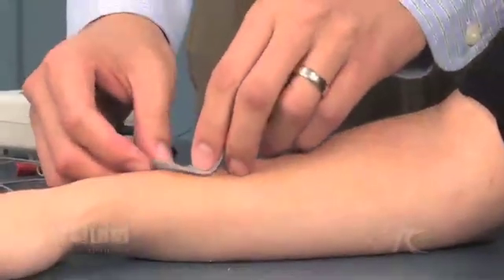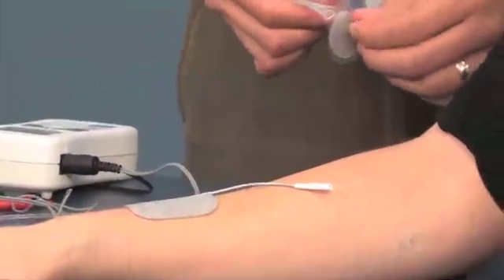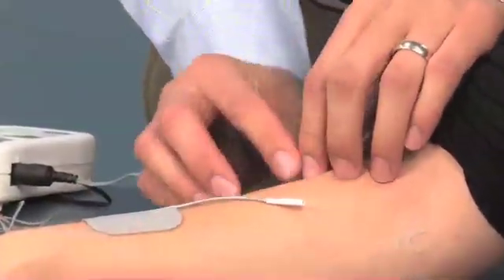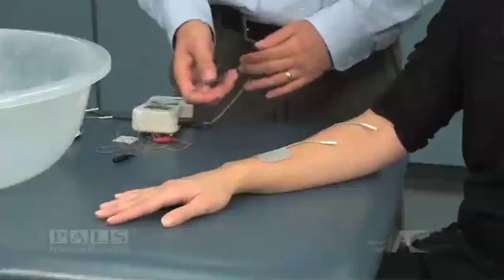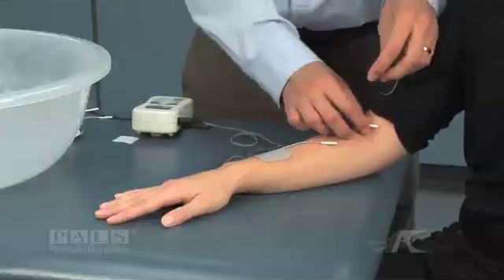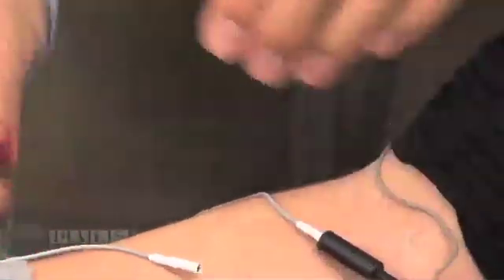Place the electrodes in the predetermined location, making sure that your lead wires move away from the joint angles, and that the electrodes are smooth on the skin with no wrinkles. Then place your lead wires into your electrodes, being certain of your polarity.